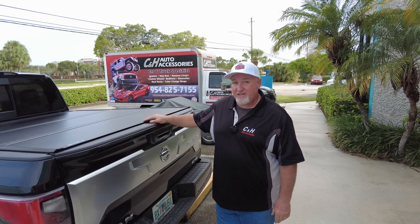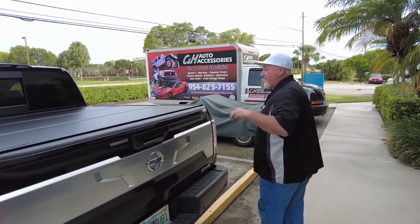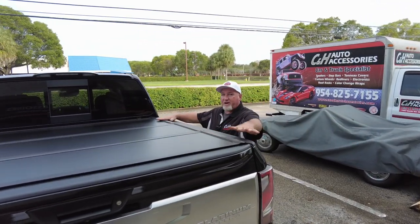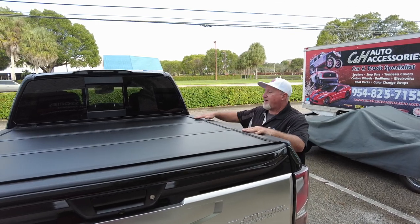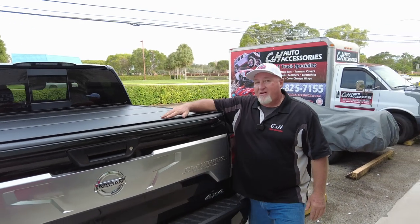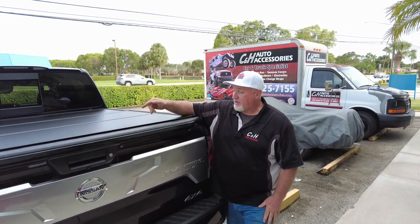We're going to show you a video with the Nissan Titan. Now this is the Undercover Ultraflex. You can see it is a flush mount cover — it sits in the bed and gives it a very clean look. It's also got a matte finish. It comes with a five-year manufacturer warranty, and we're going to tell you about some other warranties as well as we go into this.